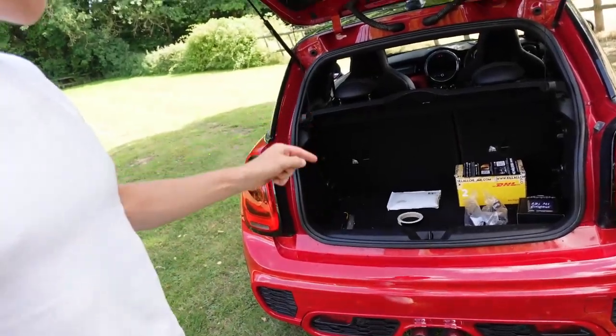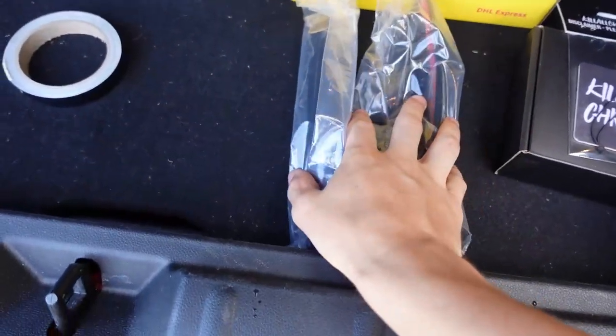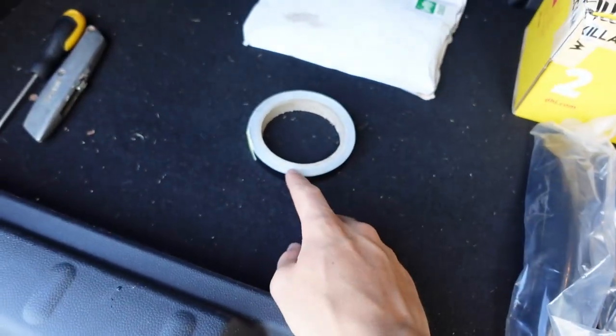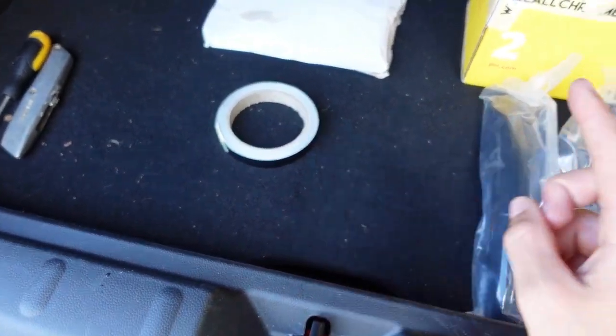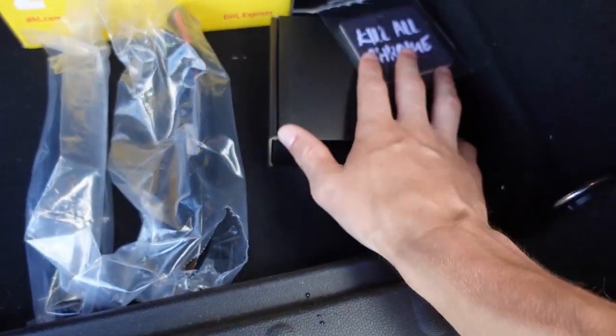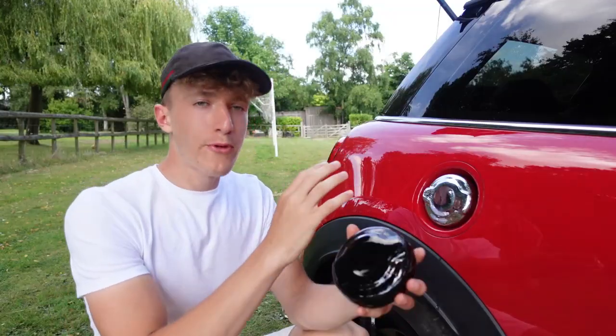Here are the mods and let's start installing them. We have these door handles, the fuel cap, and the tape. The tape will take the longest so we're going to do that last. We're going to do the door handles and the fuel cap first. Actually, we're going to start with the fuel cap.